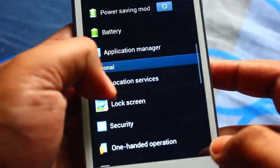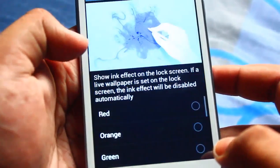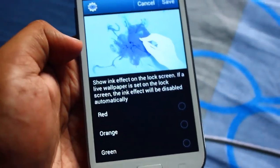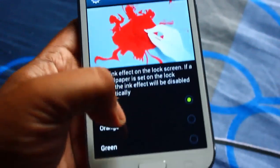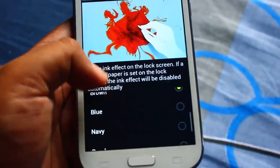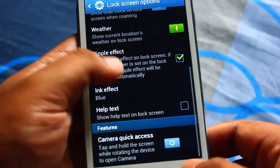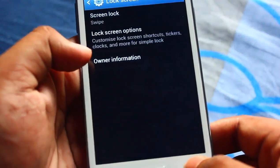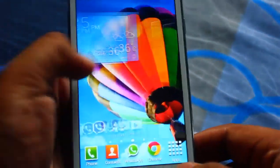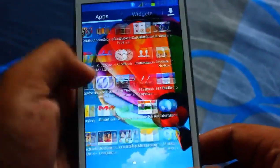On the lock screen I now have the ink effect. With ink effect I have lots of choices of colors - red, orange, green, brown, blue, navy, purple, black - but I prefer the default blue one. Those are some of the modification changes: five-row icons in one row.